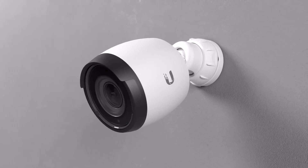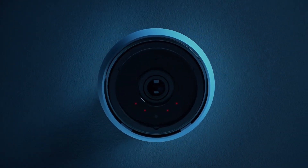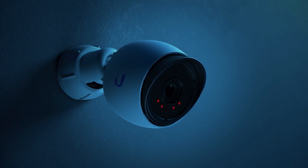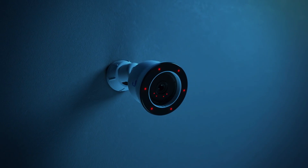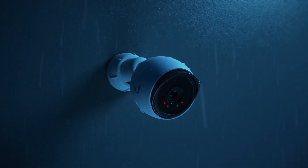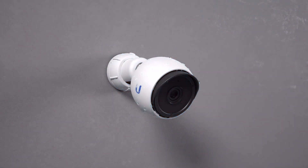Both the G4 Bullet and G4 Pro have high-power infrared LEDs with an automatic IR cut filter and are compatible with an IR range extender accessory that extends the perceptible range of night vision by up to 82 feet. Together with a built-in microphone and weatherproof enclosures, they ensure superior video quality, day or night, rain or shine.